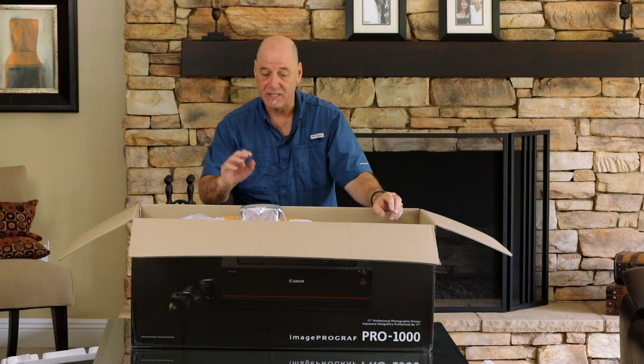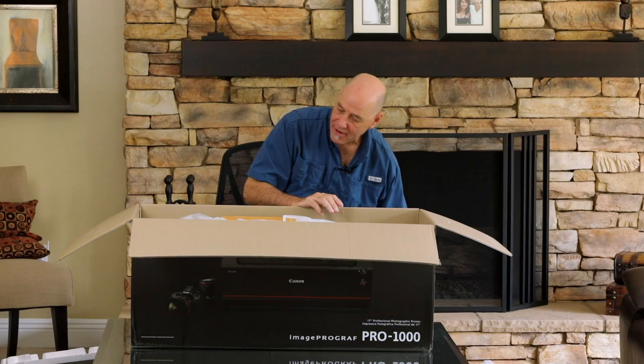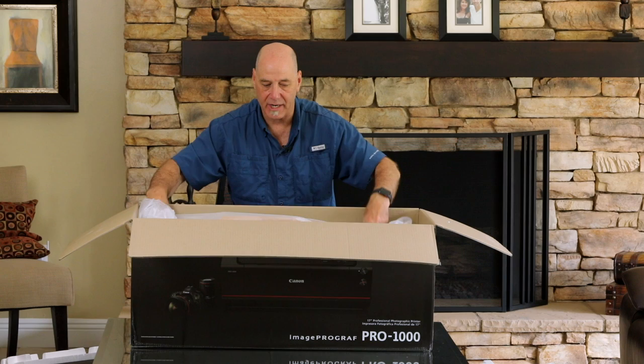Then we have this big metal-looking thing — that's the print head. Print heads are sealed. And after that, you've got the printer itself in here. I don't think I'm going to pull it out yet; we'll look at it out of the box shortly. But they've got some disclaimer stuff on the top, and like any printer you buy nowadays, it's got orange or red tape all over it. Make sure you remove all of that as you're setting it up.